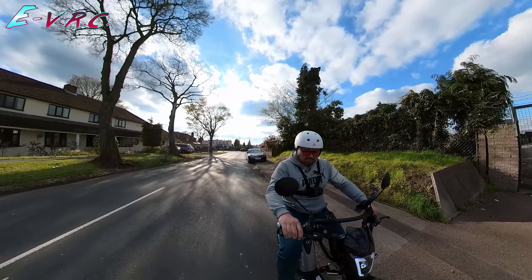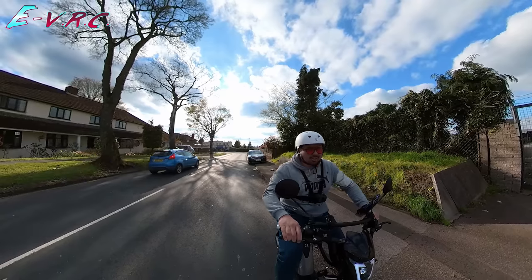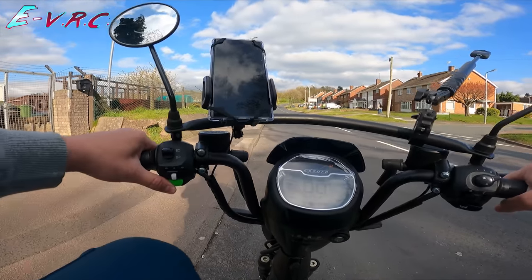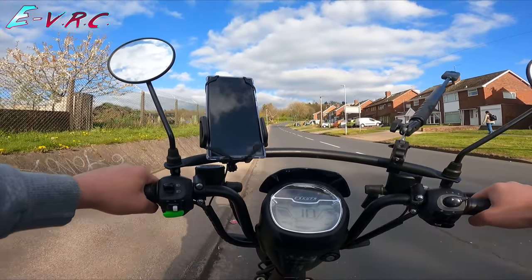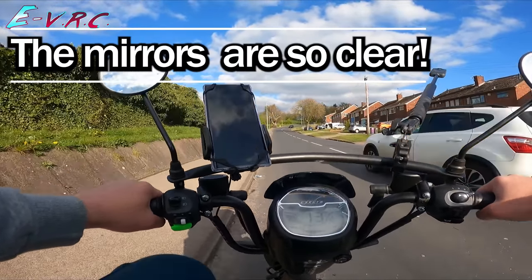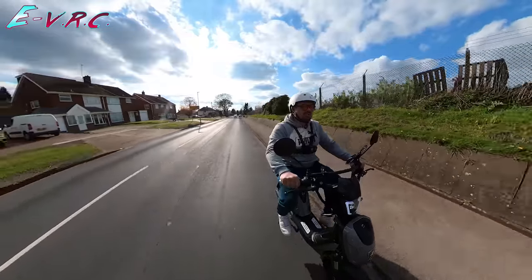Let's see how this does. And obviously there's no throttle, so I've got to do the ghost pedal thing. But I will not help at all. Three, two, one, go. So I'm doing my ghost pedal here. It's nice that I can see a car coming. So far it's wiping the floor with my other 250-watt e-bikes.